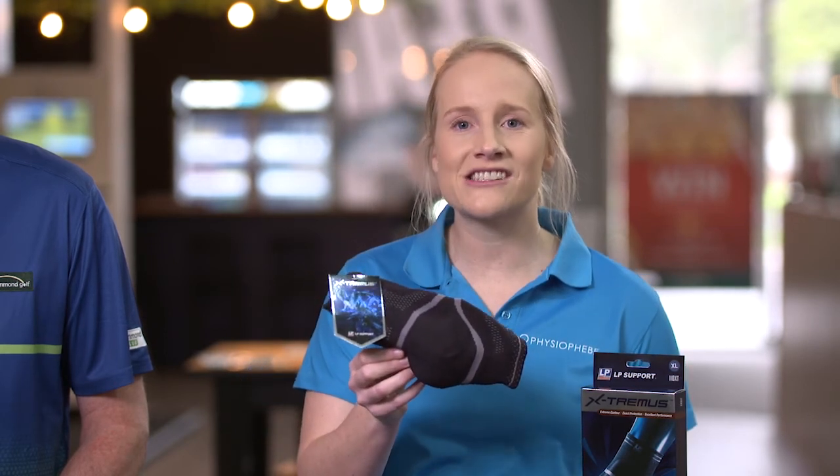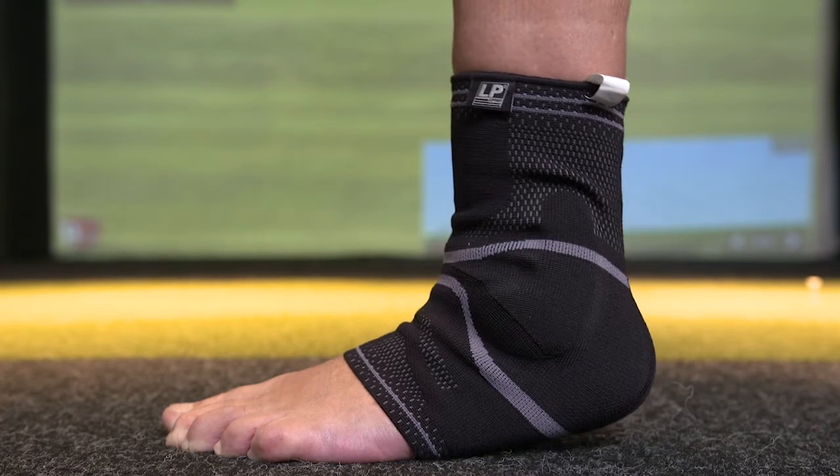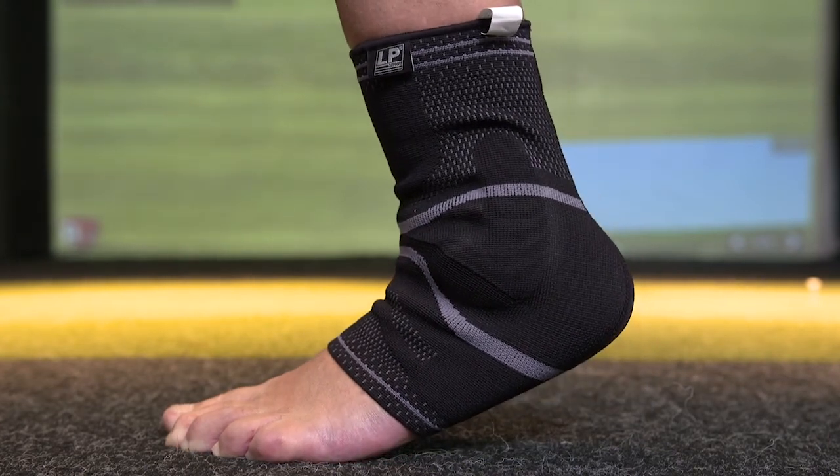Similar to the knee, the ankle takes a lot of load during the golf swing. The LP extremis ankle support has ideally placed gel pads to increase ankle stability and decrease pain.